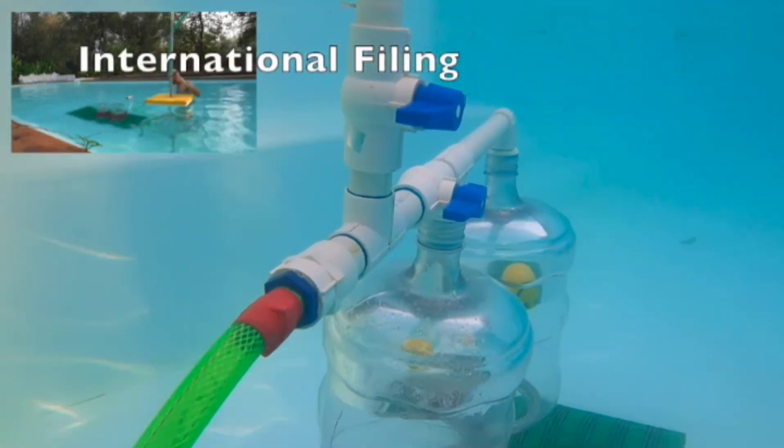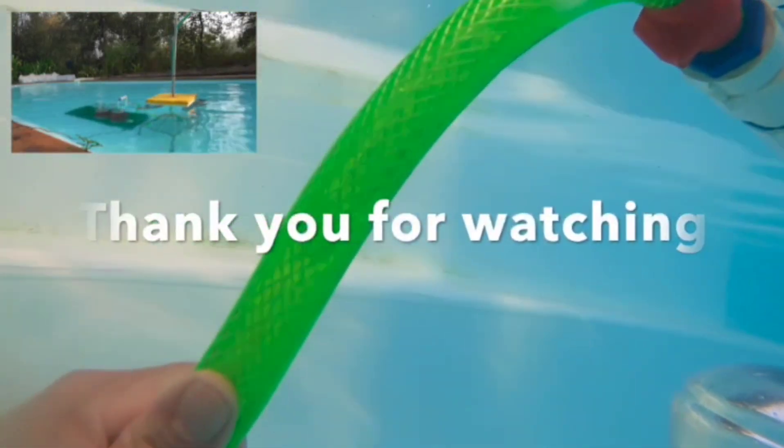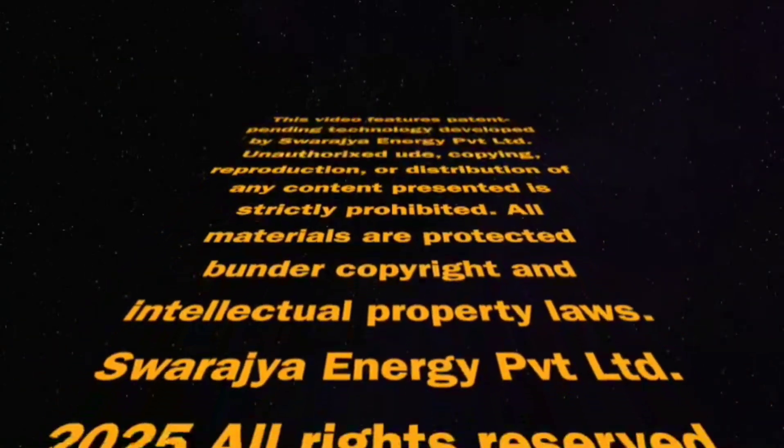This video features patent pending technology developed by Swaraja Energy Private Limited. Unauthorized use, copying, reproduction, or distribution of any content presented is strictly prohibited. All materials are protected under copyright and intellectual property laws. Copyright Swaraja Energy Private Limited 2025. All rights reserved.